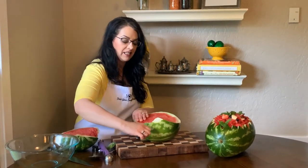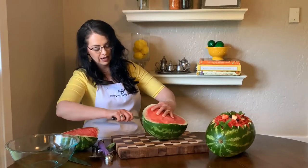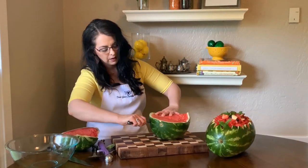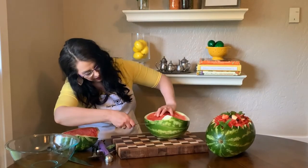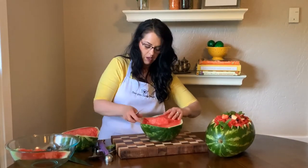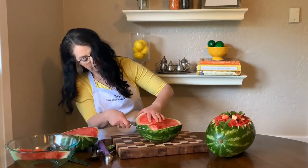Then what I'm going to do is I'm just going to even this out. What I would usually be doing is just slicing off the top to make it nice and even, but because this watermelon didn't like me today I'm going to even it out and just cut an even slicing around the top. Once you've done that you have the beginnings of your watermelon bowl.